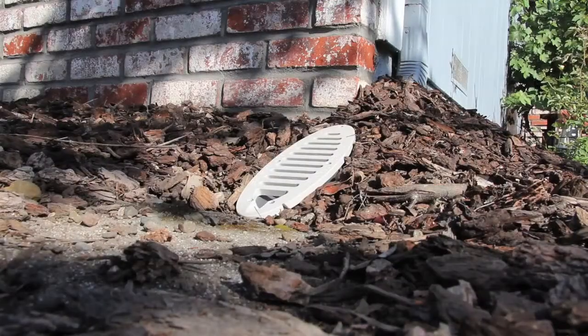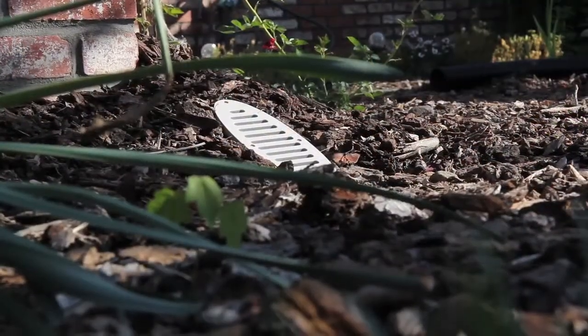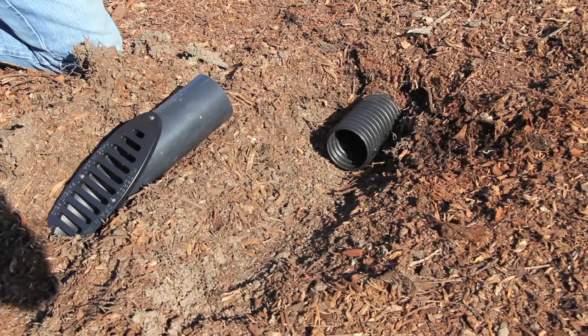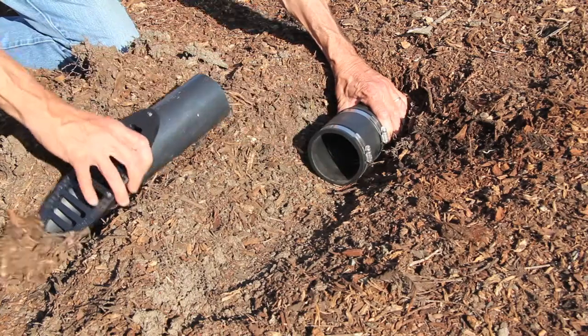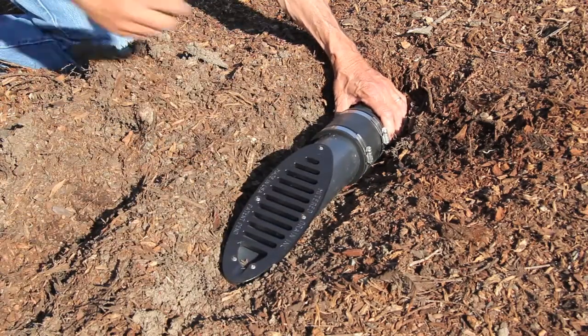Mitered drain is an aesthetically pleasing finish to a long-standing landscape problem and is also great for keeping rodents from entering drainage systems. Installation is as easy as one, two, three: expose the stubbed out pipe, connect mitered drain to the end of the pipe with a coupling, and backfill around the grate. Finished in minutes.